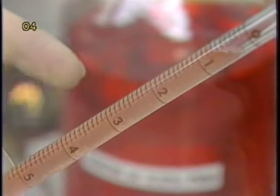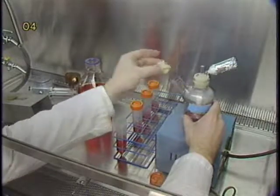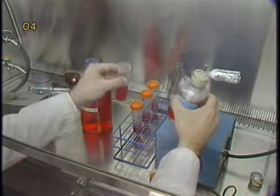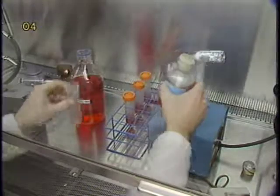The cell suspension is gently dispersed again to ensure that the cells are in single cell suspension. The cell suspension can then be poured into the spinner flasks while the microcarriers are in suspension. This process has to be done as quickly as possible to avoid changes in temperature and pH.